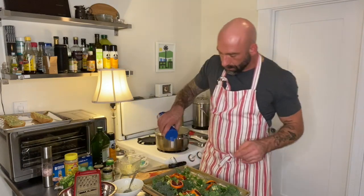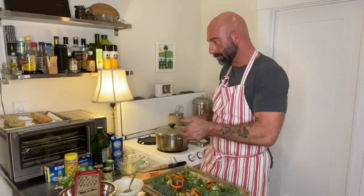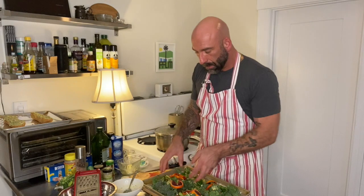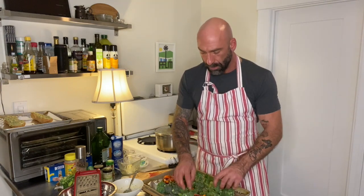Take some olive oil, salt, and pepper. Now we're going to toss it around — mix up the butter, get the butter on some of the pieces of broccolini, and get the salt, pepper, and zest all distributed.